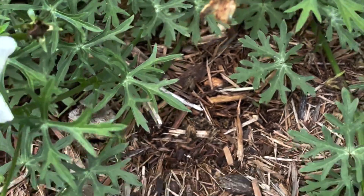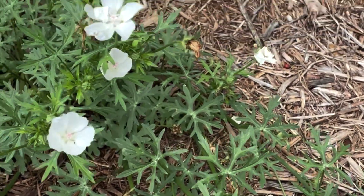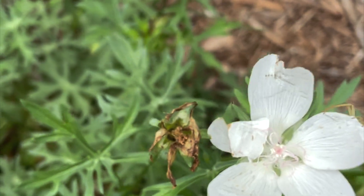They've got a nice leaf too — very articulated little leaf, which is pretty. Kind of a filigree type leaf, which is very pretty.